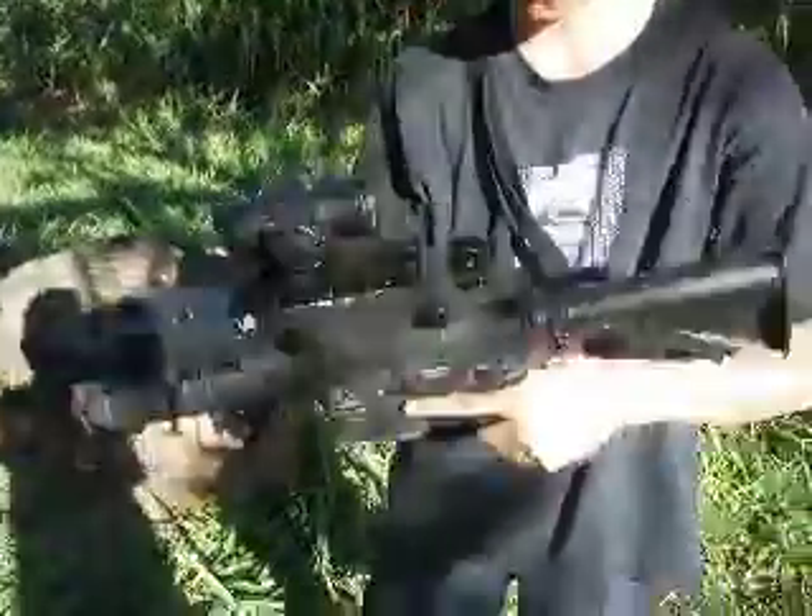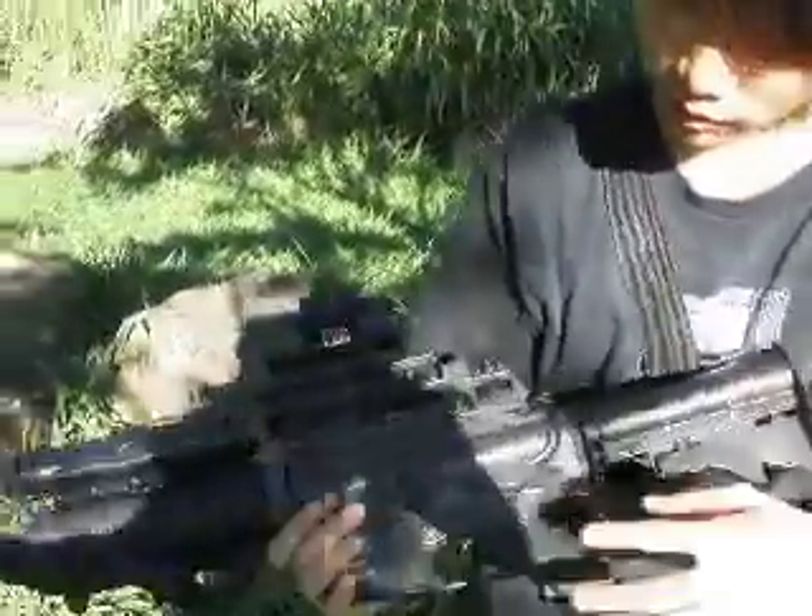Hey, Roy Jayhawk here — I'm Rainbow Six Airsoft. This is my dad's Classic Army M15A4.